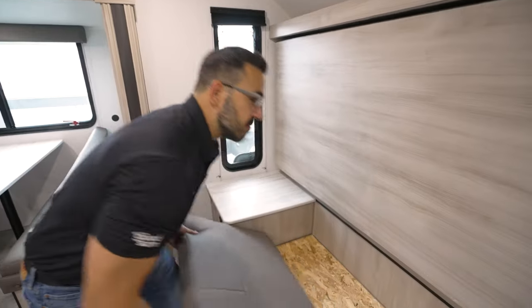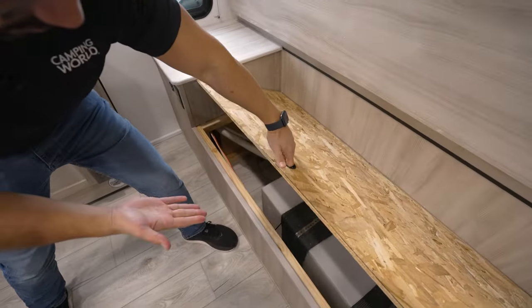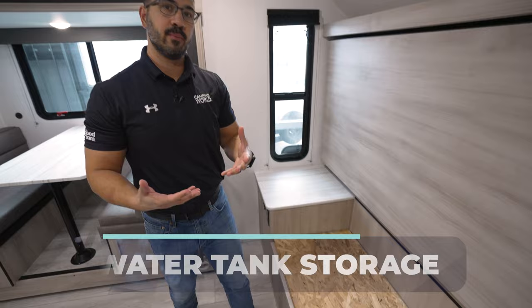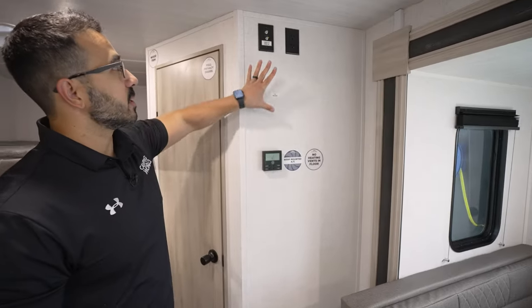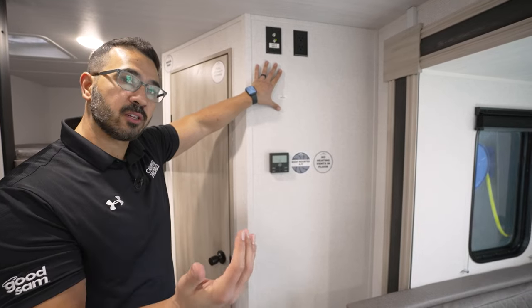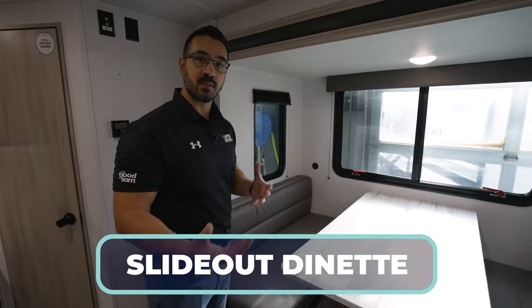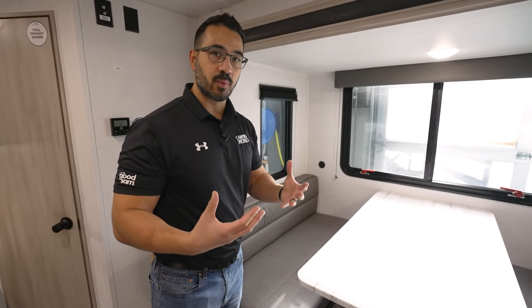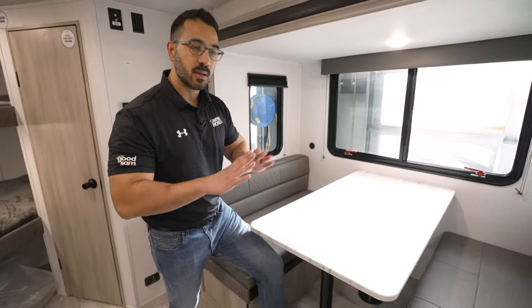Underneath the bench you have big storage, though it is taken up by the fresh water tank — but that's not a bad thing, because that means if you're camping in a little bit colder climates, there's less chance that your water is going to freeze up on you. The TV hookups are right here directly across from that sofa, and you'll also have a good view to it from the dinette. The dinette here is in a slide out, and the fact that you're able to fit a slide in this camper and still be under 5,000 pound GVWR is amazing.